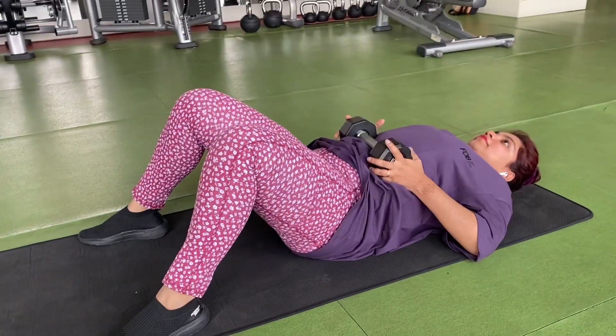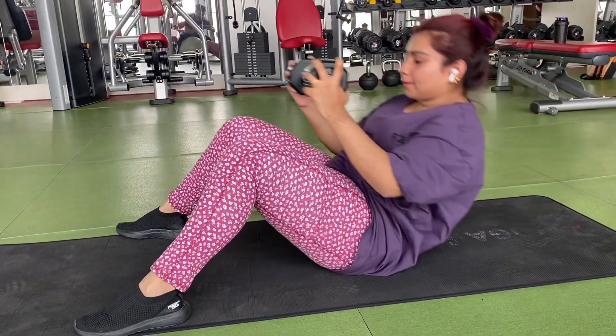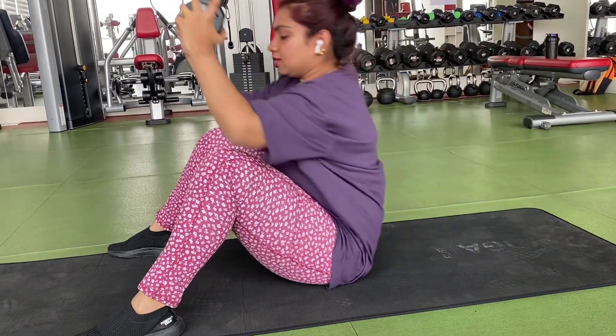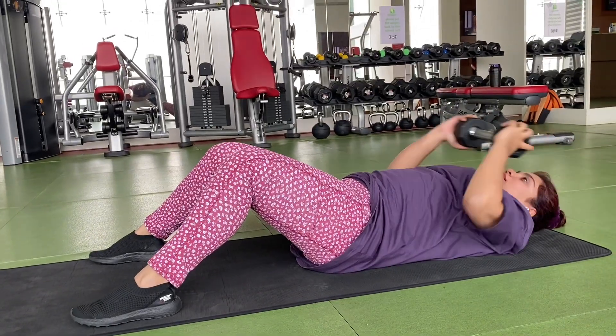The second exercise I am doing is sit-ups. I was using dumbbells. When I am using dumbbells, I have to do this exercise. This exercise is 4 sets.